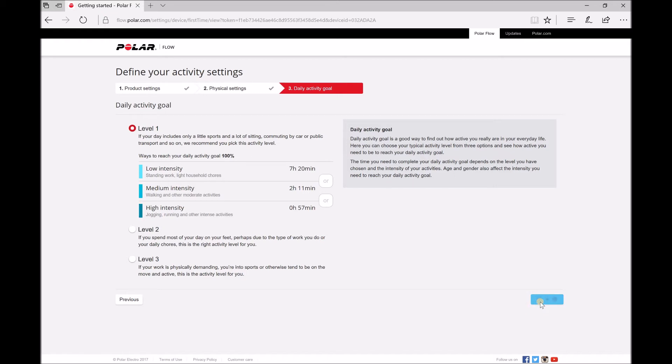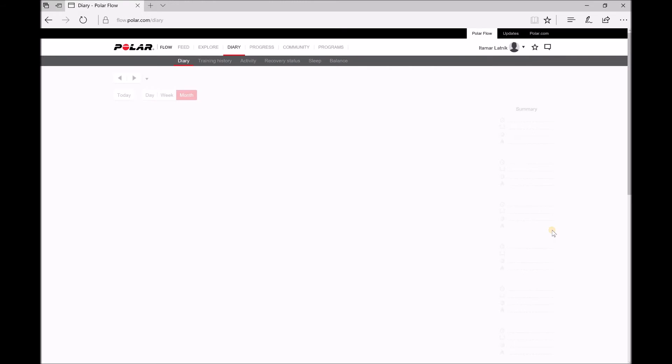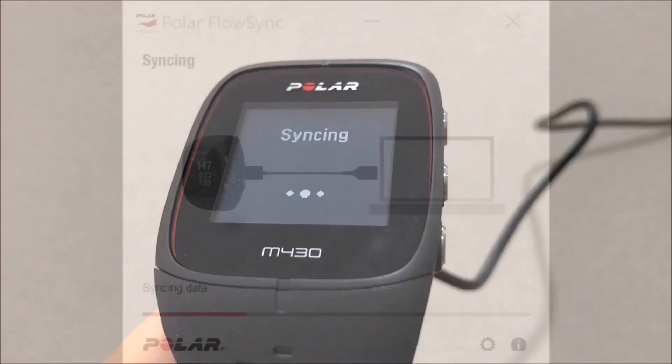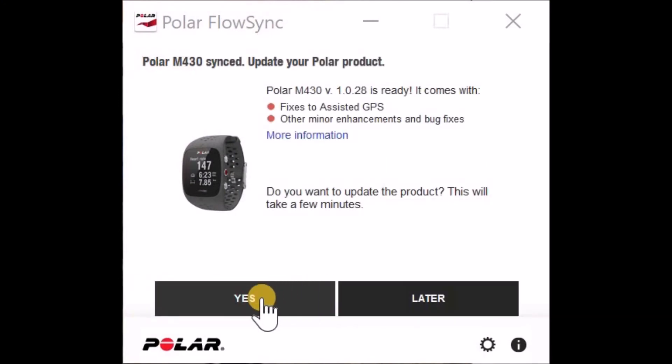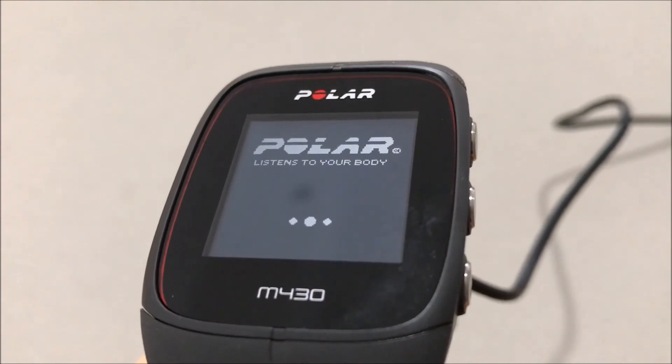Let's wait. Click close. Moving back to the Polar itself — you can see the syncing. And in the Polar Flow Sync, there is a new update. Click yes. The Polar restarts.